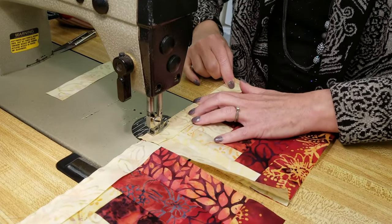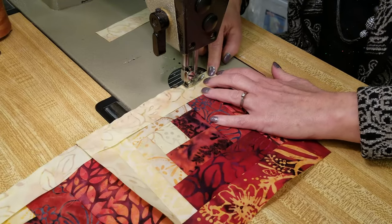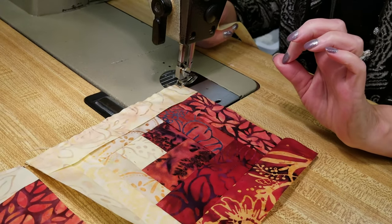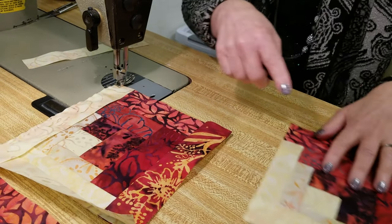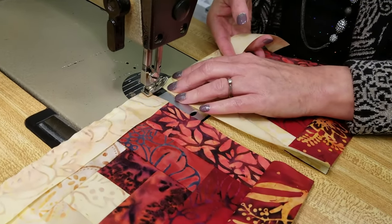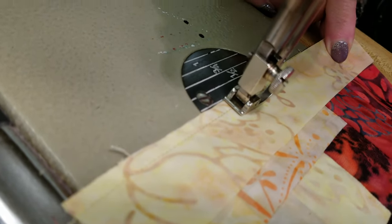When you use quarter inch seams — and that's the amount you've added for your seam allowances — every piece is going to fit on exactly. So if you are stitching and you find that your logs are too long, it's because your seam allowances are slightly larger than a quarter inch. It's not that big a deal as long as you use the same seam allowance every time, but you will find the farther you go around the block the longer the pieces will be. Just adjust next time so you're making your seam allowance slightly shorter. See my pieces are fitting exactly on because I'm using exactly the quarter inch seam.